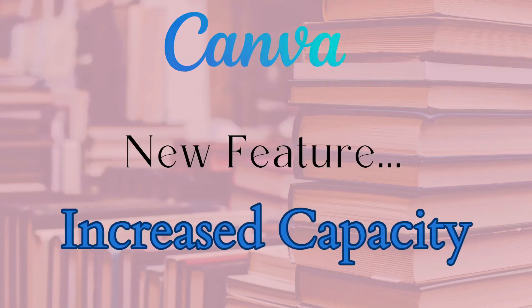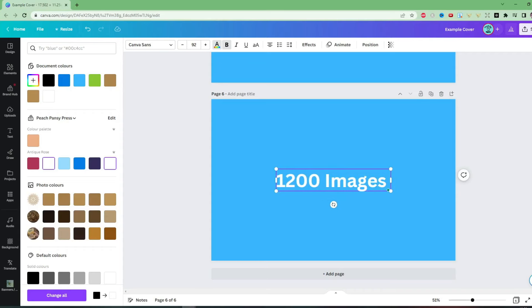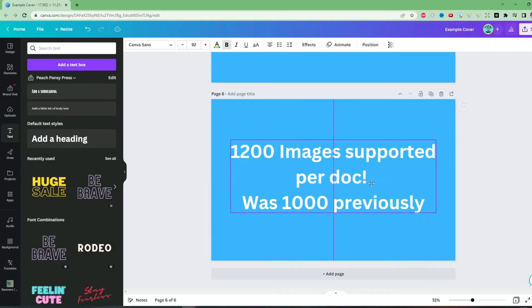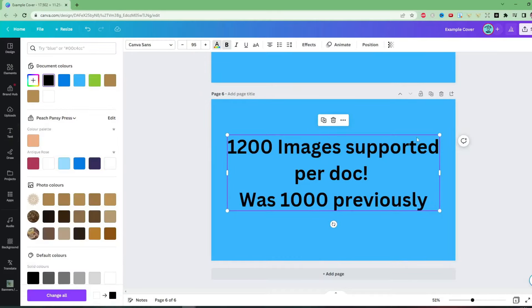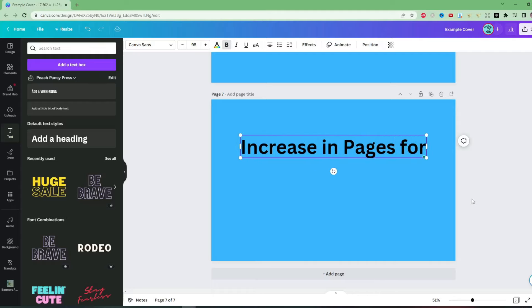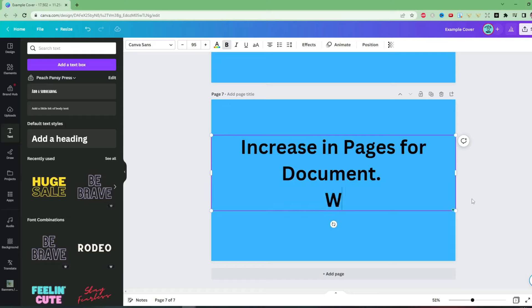Another cool feature is we can now have 12,000 images and elements per document — apparently it used to be only a thousand. Now we can have more elements and images inside our documents, which is really helpful if you're creating a huge book. We've also now been given the option to have 300 pages per document — previously it was 250, and not that long ago it was 100. They are constantly allowing us to create bigger and bigger files inside Canva, which is so, so useful.